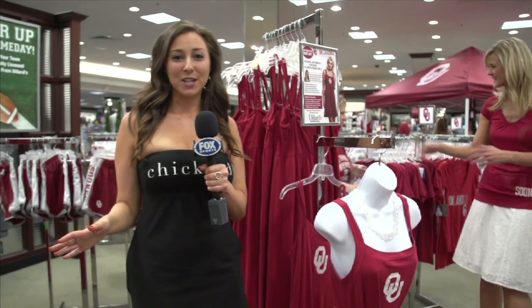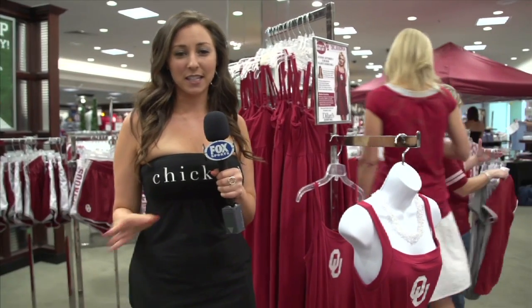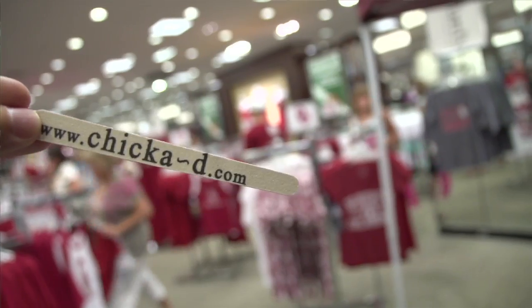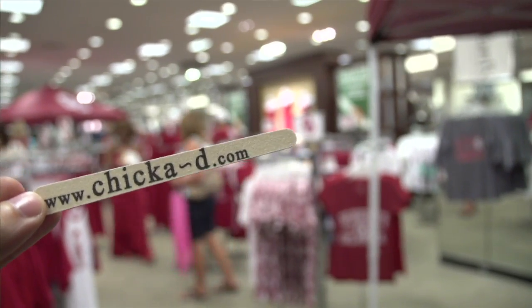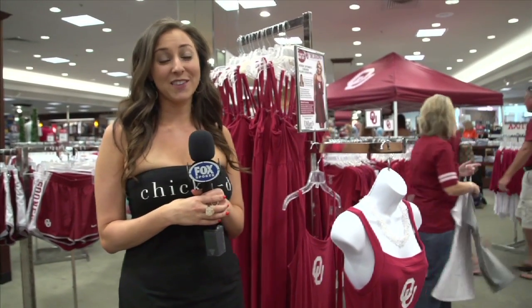For more great information on our DIY project and other great styling tips, check out our blogspot on our website. And as always, check us out on Facebook. I'm Lauren Polt, and that's your Chickadee Fashion Tip of the Week.